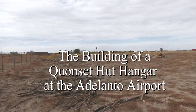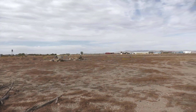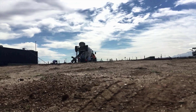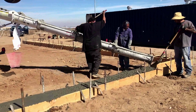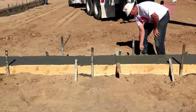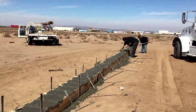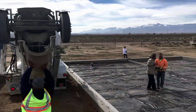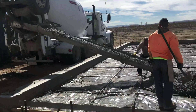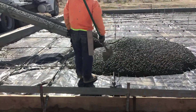The building of the Quonset hut hangar at the Atalanto Air Park was a family project. The footings for any structure are very important. Here we are pouring the footings, which had a raised stem wall. So while wet, I tapped the forms to get out any air pockets. We poured the slab extra thick, from six to eight inches, in case I brought some heavy vehicles onto it.